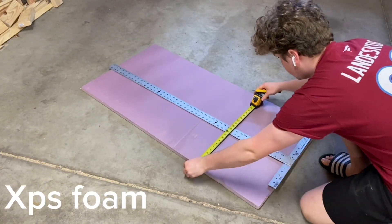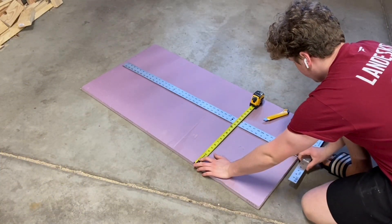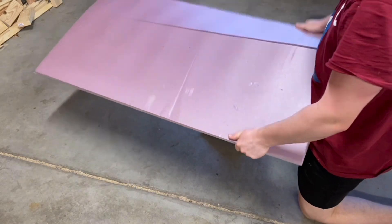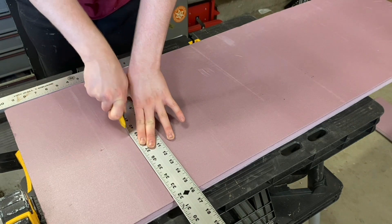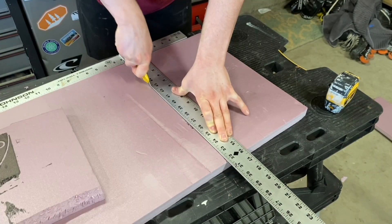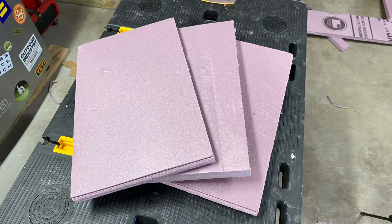I'm starting off like usual with some XPS foam that I cut to size. I'll be making a background for each enclosure so I'll have to cut three. However, I won't be covering the sides like usual, so that makes things a lot easier. Once the foam was cut, I had three identical pieces.